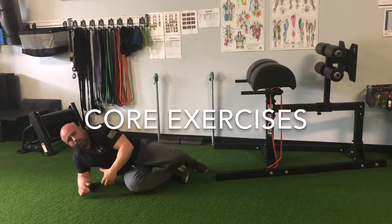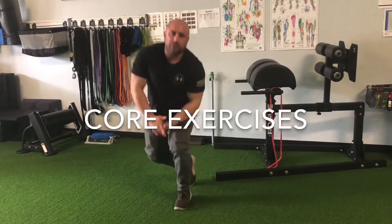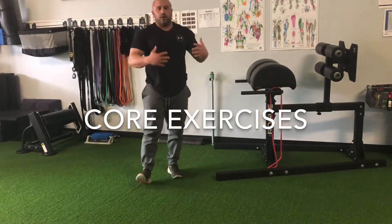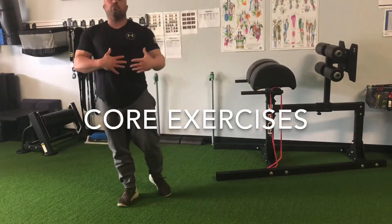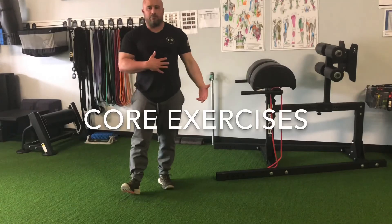This one's very important because we've probably been sitting around a lot. So this is going to help strengthen our lower back, which will prevent lower back pain in the future.